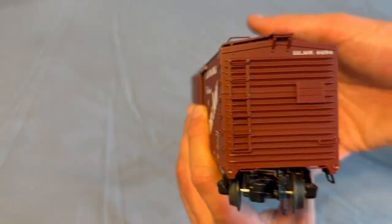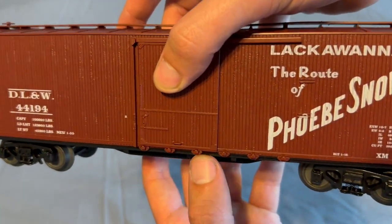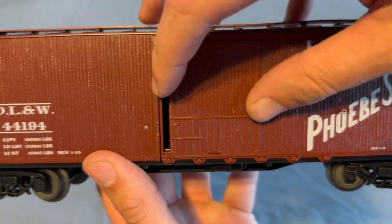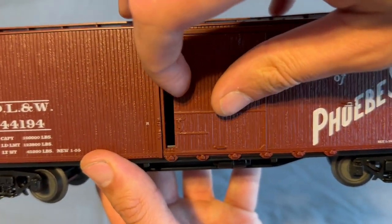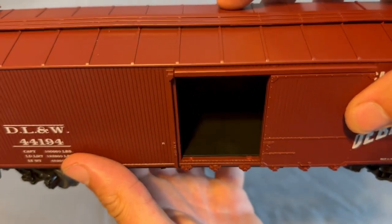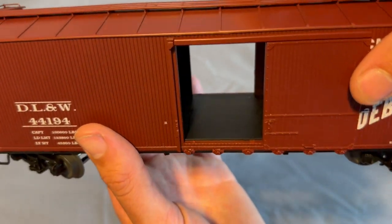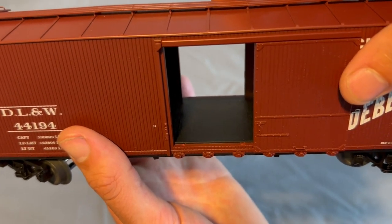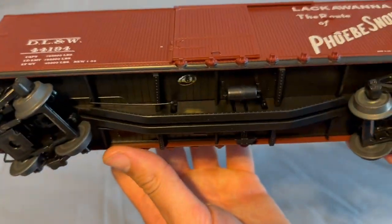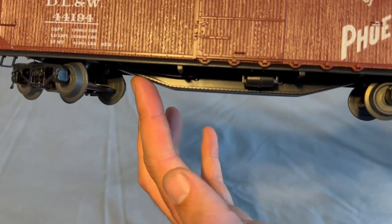Ladders and whatnot — the other side's identical. I'm not exactly sure what these are supposed to be; I'm guessing they're like rollers for the doors. The doors do open pretty easily, and the floor has that same wood-like finish in there. There is a wood-like finish on the flooring which looks very nice.